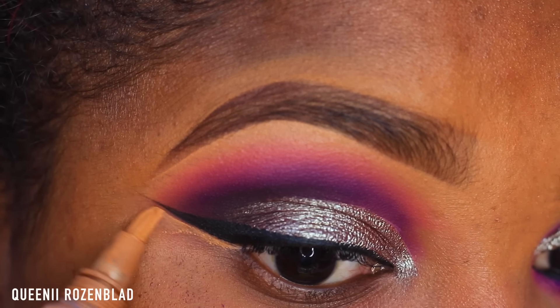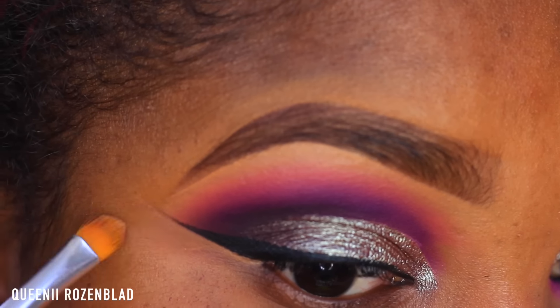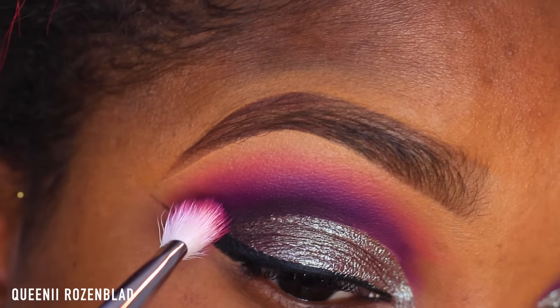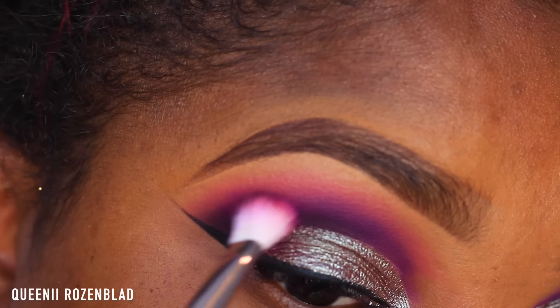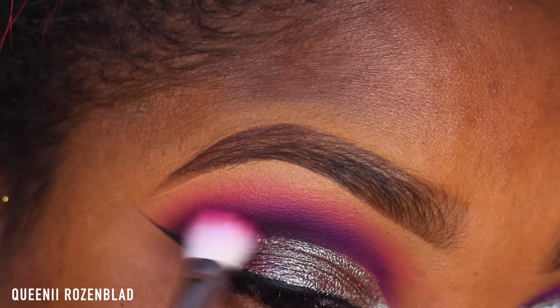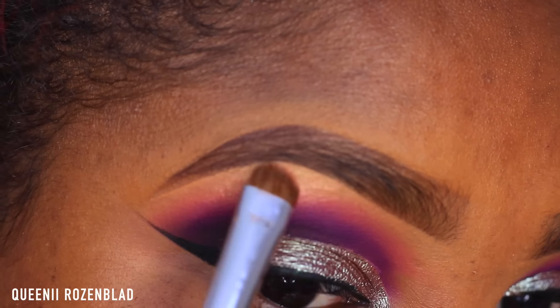If you feel that your wing liner didn't come out as clean as you'd like, you can always use some concealer or foundation underneath it with a concealer brush to clean it up or make it pop and stand out a bit more. Then I'm going to go in with that magenta color and apply this into my transition area just to make it a bit more vibrant and bright.